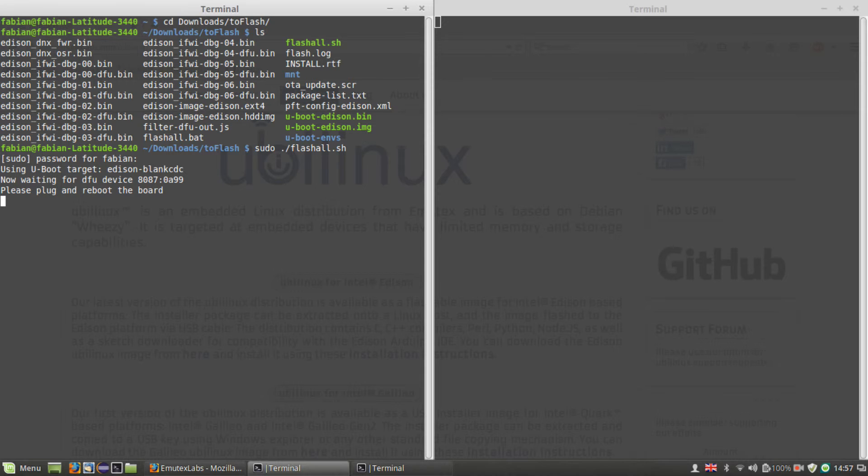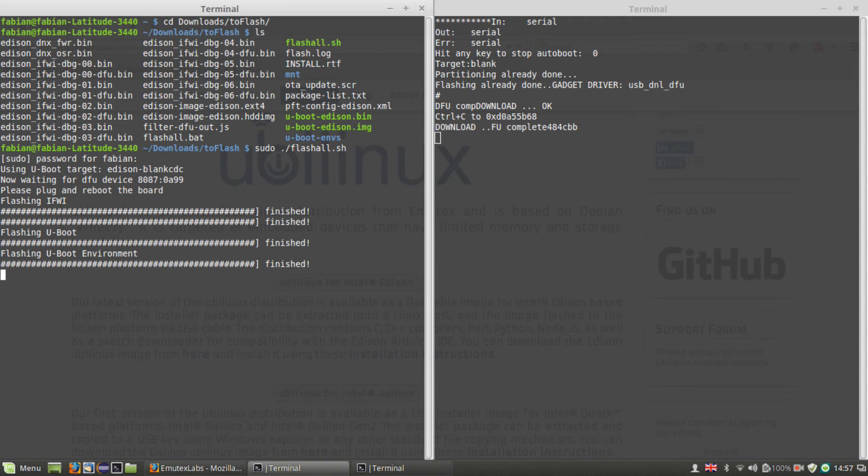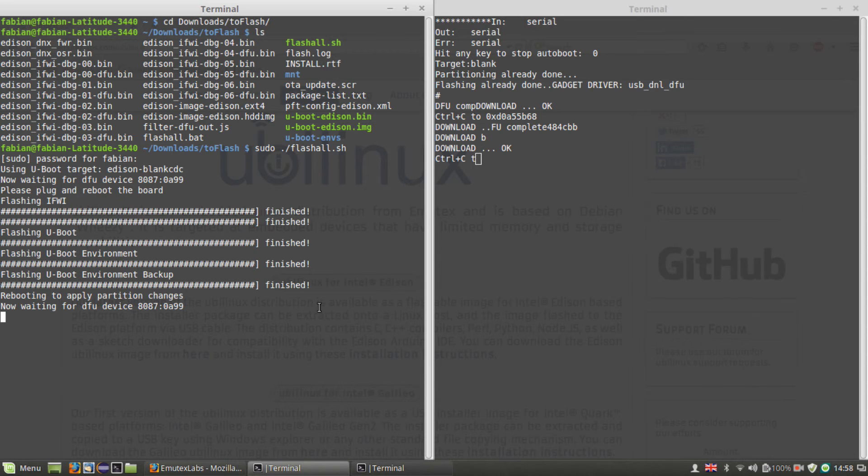It usually takes a few seconds until the board is ready and powered up. On the serial output you can see that the installation has started. This process will take a few minutes, so we'll skip the waiting period right now.